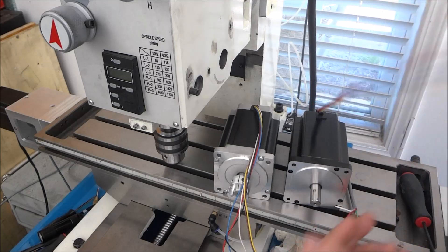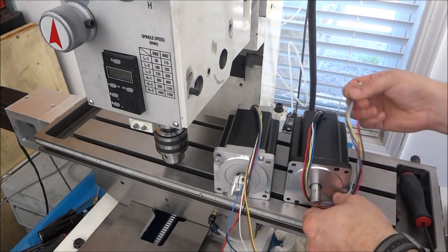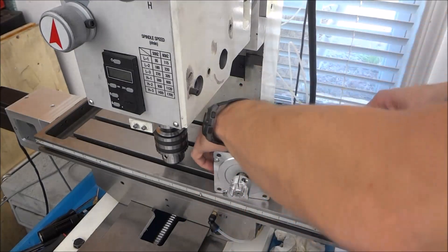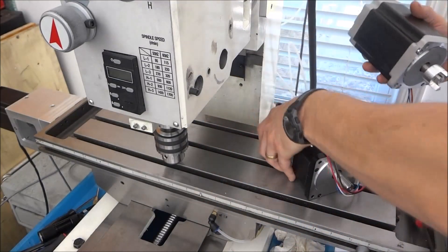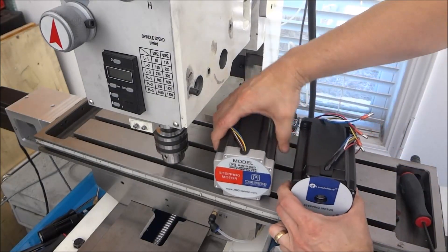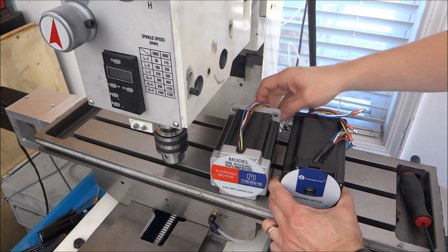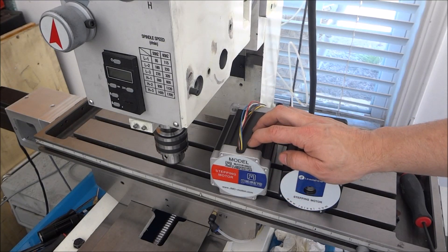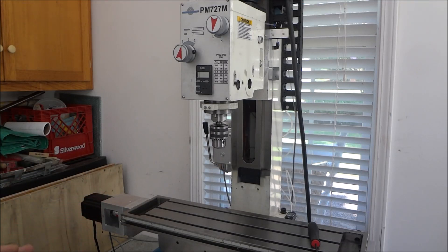That's a little smaller - I'd rather have bigger wire but you get what you get. Other than that, the weight is about the same and the length is exactly the same. Let's get this one hooked up and connected and I'll show you how it works. Now that we've got the Z-axis motor connected, let's run some tests and see how she does.